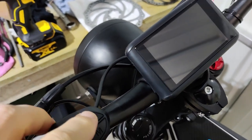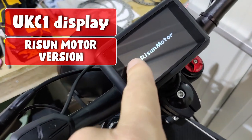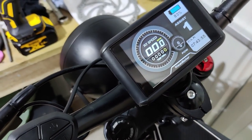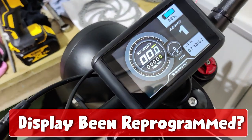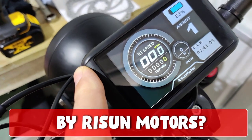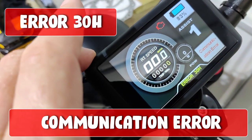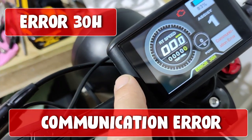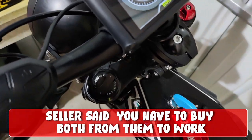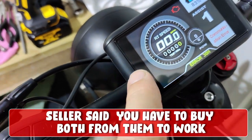The biggest problem with the original display was that it wouldn't communicate with the Sabaton controller. It wouldn't show any speed, and it was trying to communicate back to the Sabaton as well, because this display was made by Ryzen Moto. They sell the Sabaton, but they've done some jiggery-pokery with the Sabaton they sell. So this display is no good unless you buy it paired with their Sabaton. It wouldn't show any speed at all, and it kept saying error all the time.